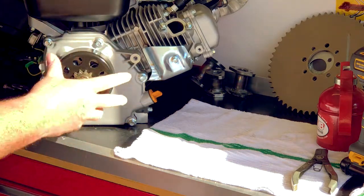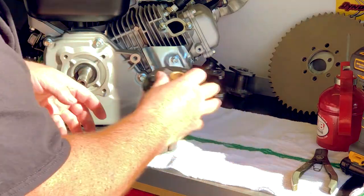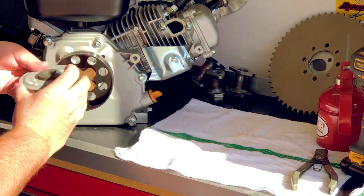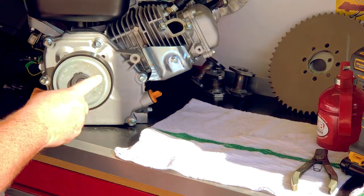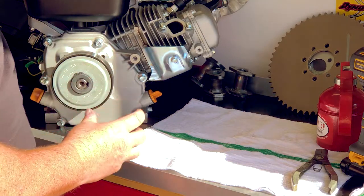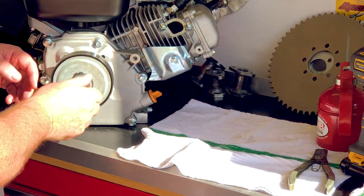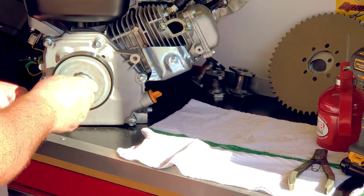This clutch works in either direction, so you can use it either way. For this application, I am running inboard with the sprocket towards the engine. Very important to remember that this cover needs to stay on all the time — without this cover, there's a chance of the shoes and the springs coming out. So once we have that on, we're going to use our large washer and bolt and simply tighten that back down on the engine.